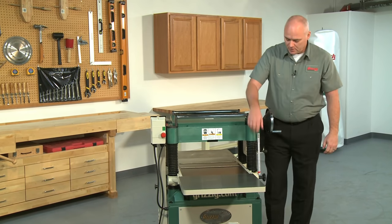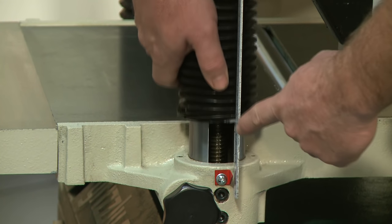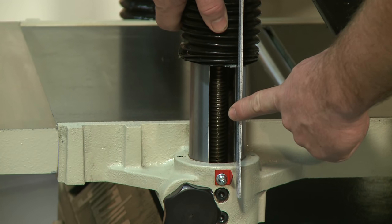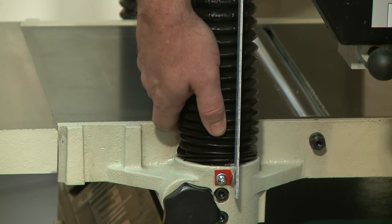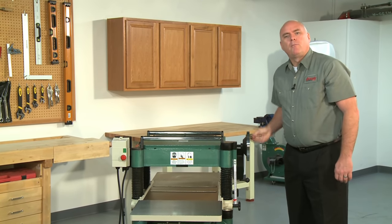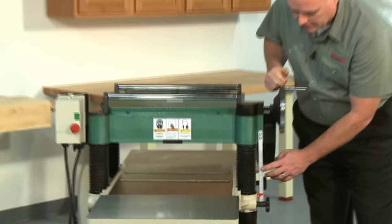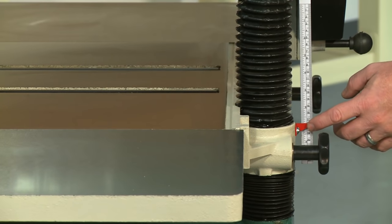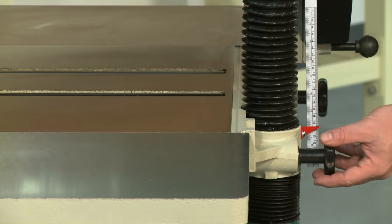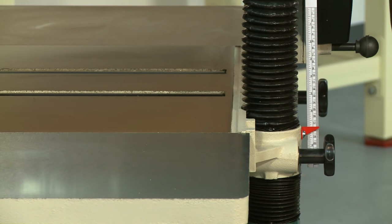The bed is supported by a four-column support system which also houses the bed elevation screws. These screws work in perfect unison, maintaining the planer bed's parallelism to the cutter head. Using the heavy-duty cast iron hand wheel, board thickness adjustments are smooth and easy. A measurement scale and an indicator are provided for quick setups. Also located on the planer bed are the column table locks, great for locking the table in place for long runs of material at the same thickness.